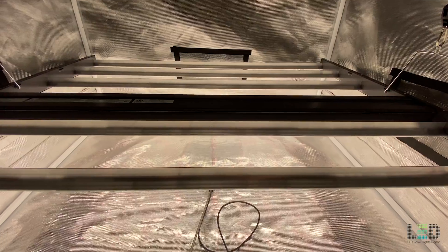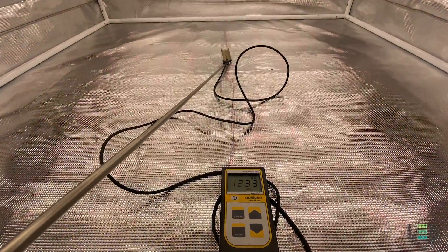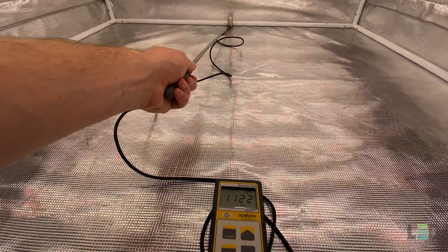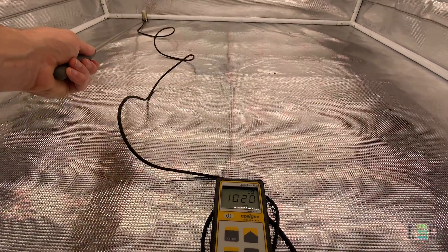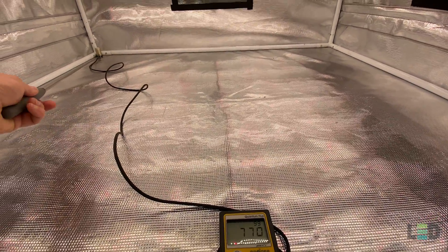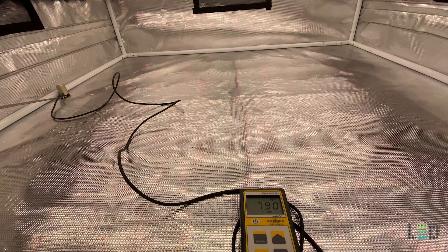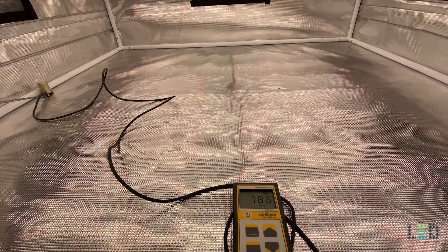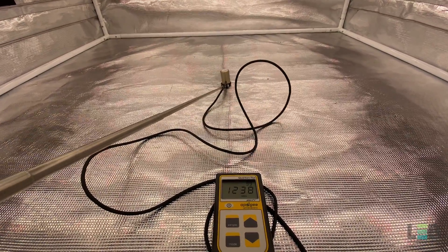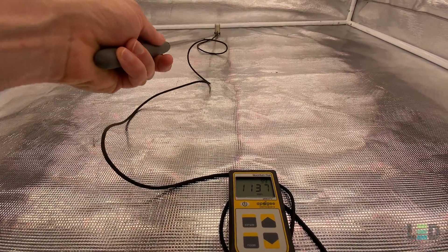At 12 inches, about 1,234 PPFD in the middle. Notice how that uniformity is holding to the back and to the corner — our lowest point about 770 — and the other side about 786. Some really good numbers throughout. Again, 18 to 12 inches is going to be your sweet spot for this light.